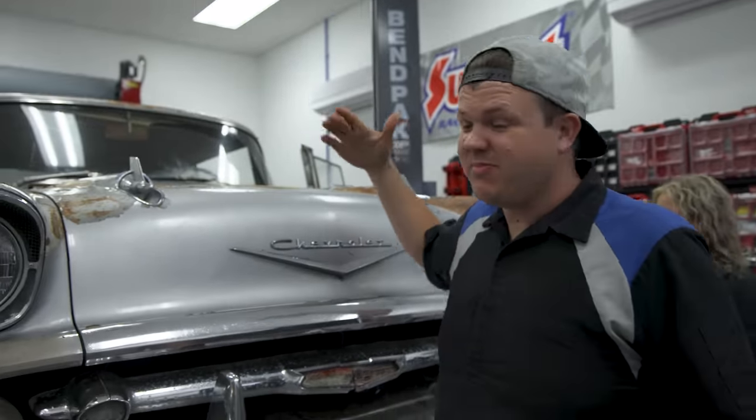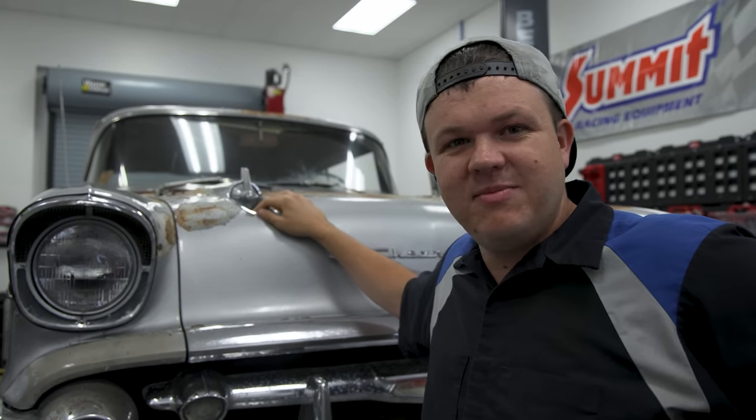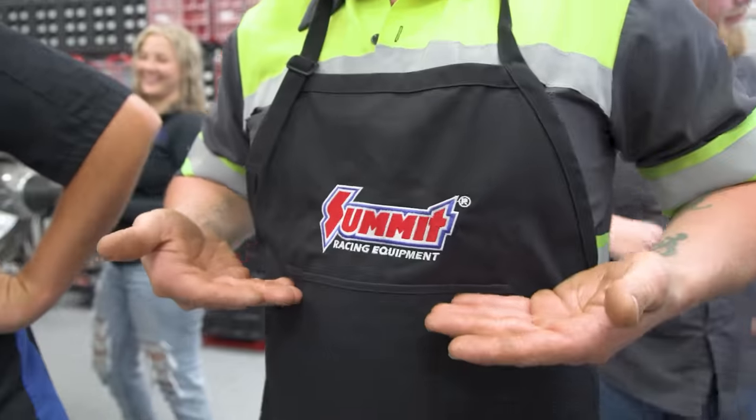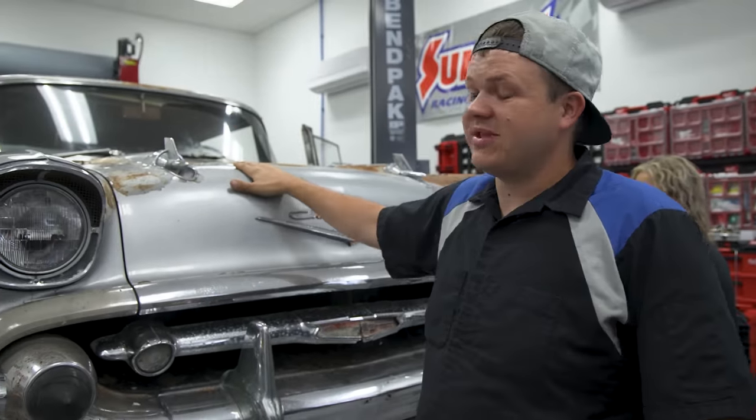You guys may not believe us, but in six days we are driving this chariot 1800 miles across the country back to Utah. We'd like to thank our partners over at Summit Racing for helping us out with this build series, because without them, this opportunity wouldn't be real for us.